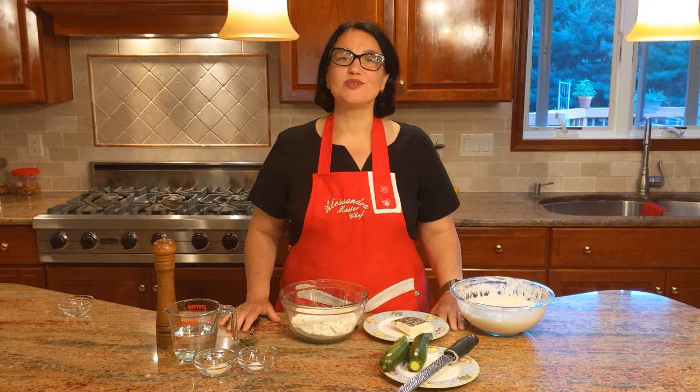Hello everybody, this is Alessandra. Welcome to my home, welcome to my kitchen. We're going to make something super fun and delicious to eat. We're going to make Zeppoli with zucchini — zucchini fritters.